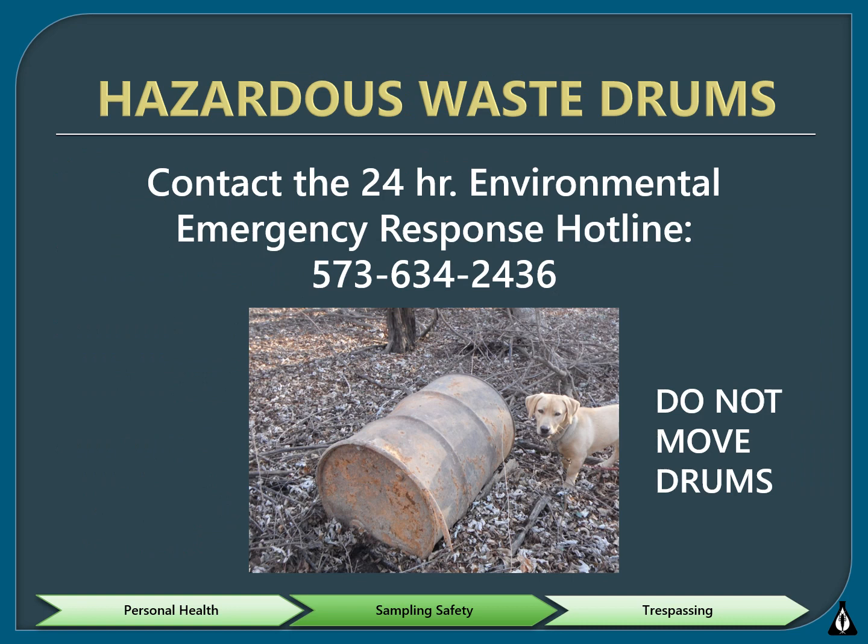You may come across chemical storage drums or tanks while in the field. It's very important that you do not touch, open, move, or relocate a drum until it's verified to not contain hazardous waste. First, look for an identifier label, which lists a manufacturer, contents, and hazards. If the label isn't present, assume it's hazardous.